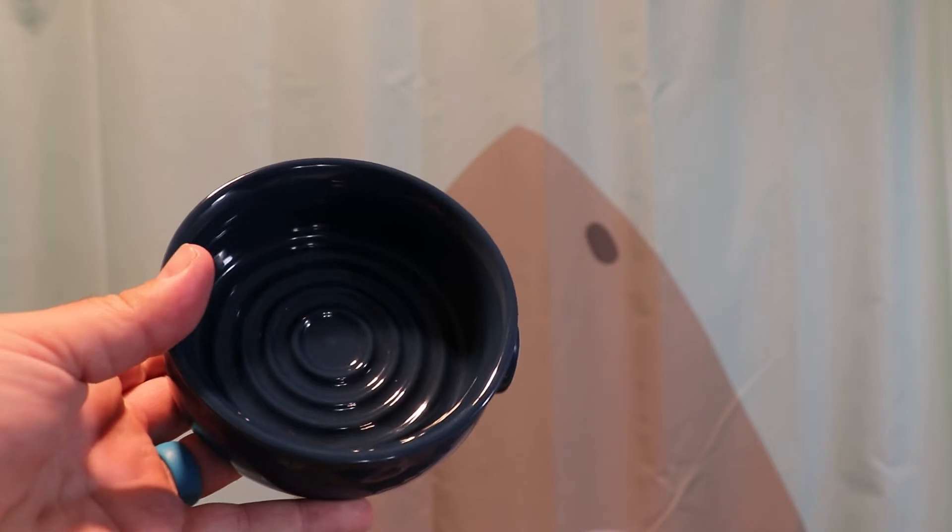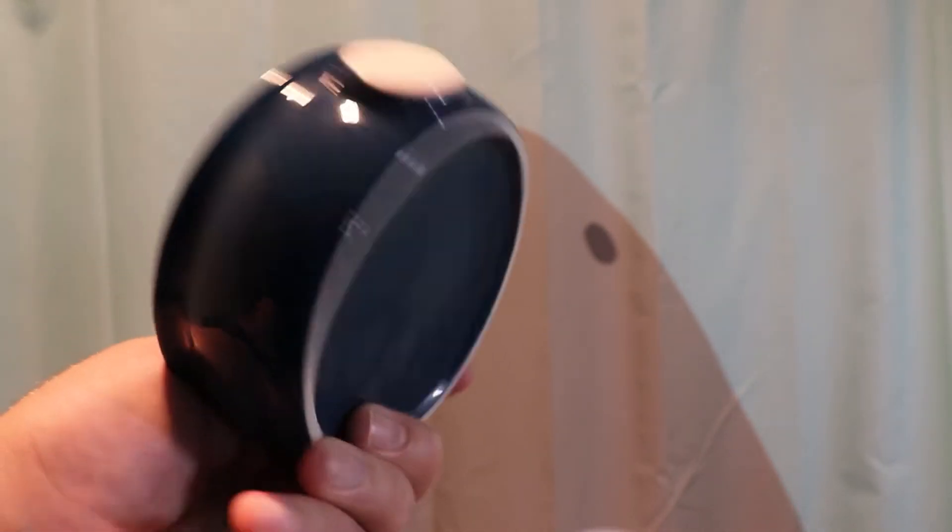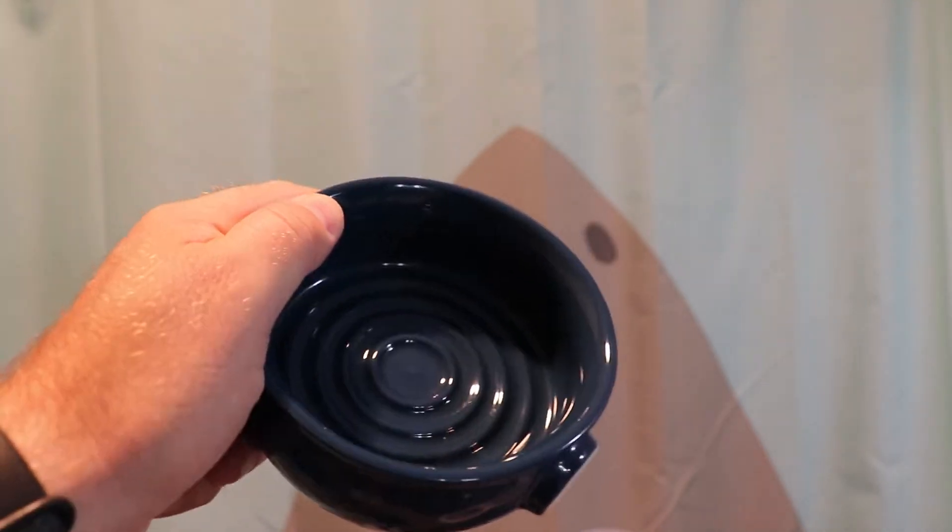It's a pretty good bowl — it's a knockoff of the Captain's Choice ceramic bowl. I bought it on Amazon for like $12 or $13, and it has been very good. It's very much worth the money.